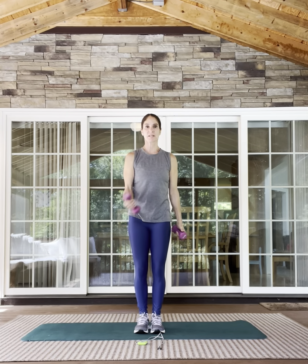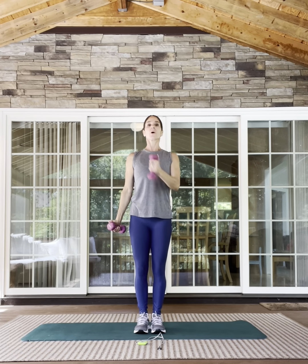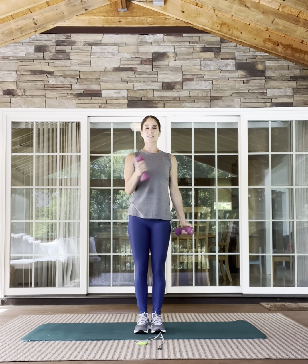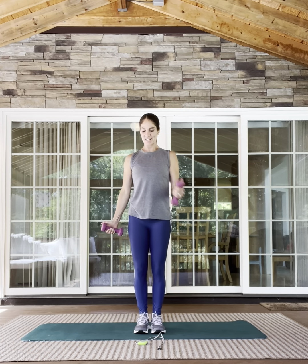Hands down. Cross-body bicep curl — this should feel good. We have a minute and 20 left. I know the back of your shoulders and rotator cuffs are on fire, because mine are. I assume yours are too. If they're not, hey, good for you — but if they are, I'm with you.